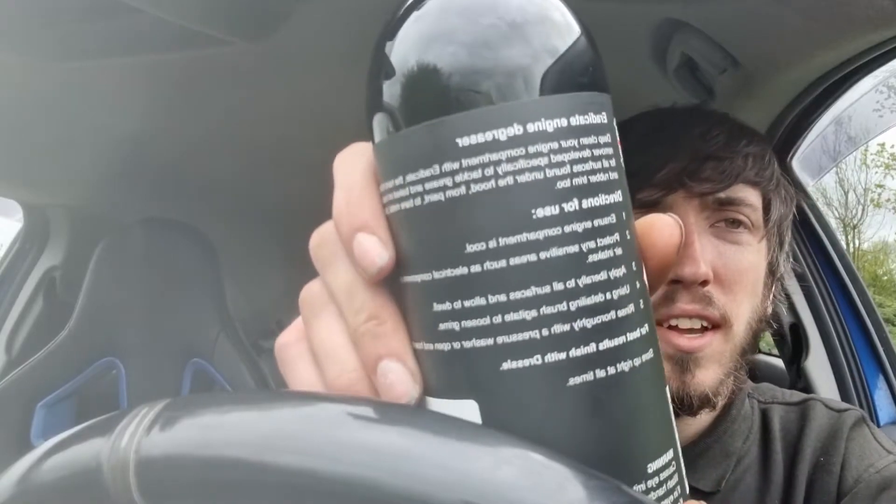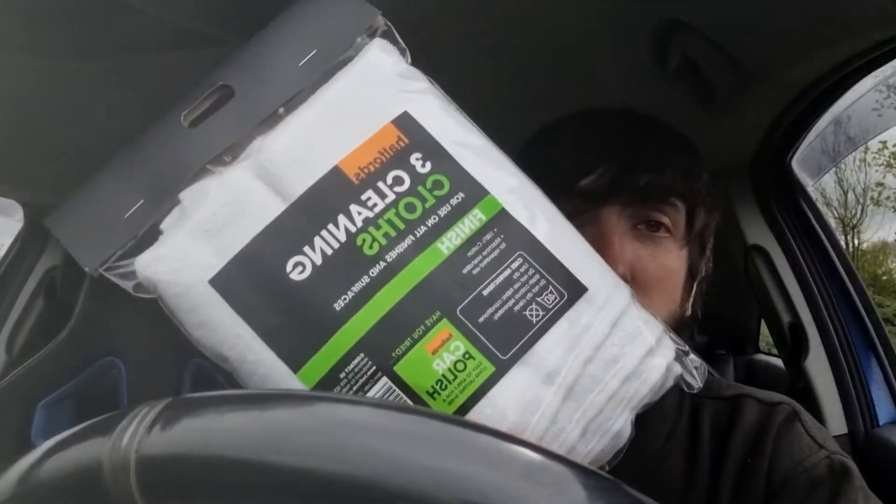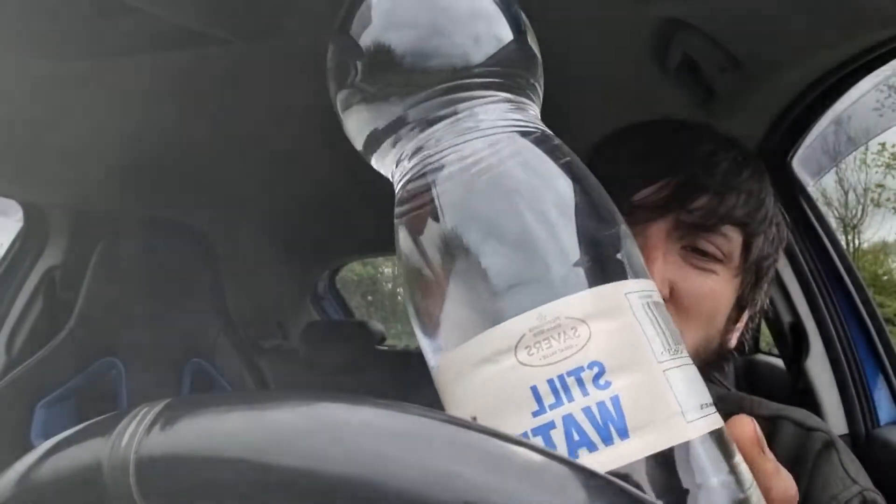This cost me ten pounds — hopefully it does the trick and makes it look nice and new. I don't actually think it's that bad under there, but it's not exactly clean either. Next thing I brought was a little brush to agitate the dirt, lift it off, and get into hard to reach places. I also brought a pack of three cloths just to wipe it off, and I spent an absolute fortune — possibly 17p in Morrisons — on two litres of still water, basically just to wash it down. So yeah, let's take a look at the engine bay.